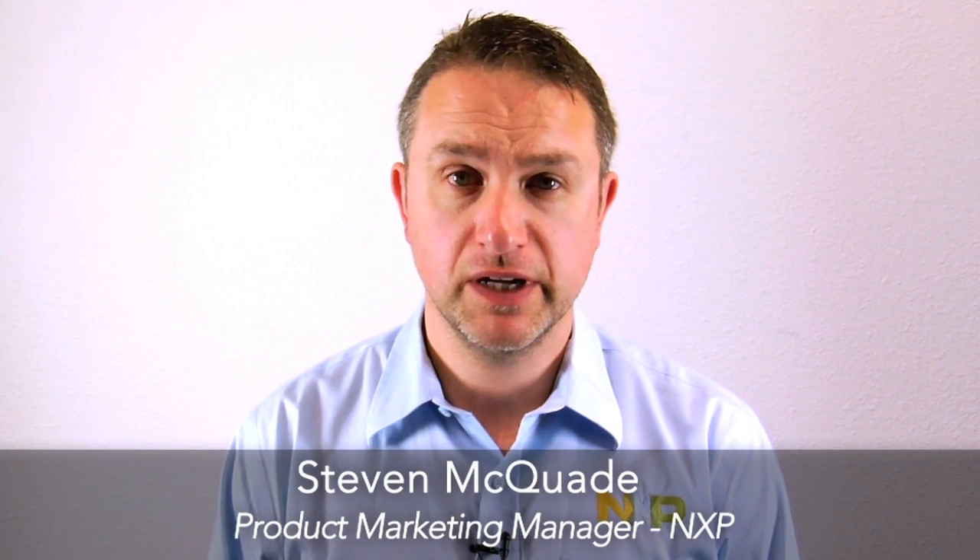Hi, my name is Stephen McQuaid. I'm Product Marketing Manager for the LPC1100 family of microcontrollers here at NXP. Today I'd like to talk to you about two new microcontrollers in the LPC1100 family.